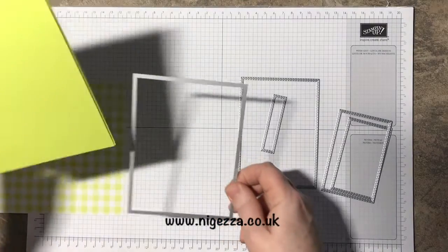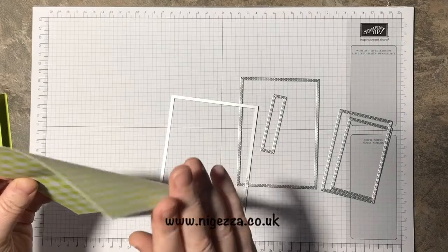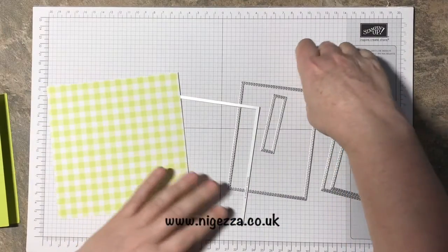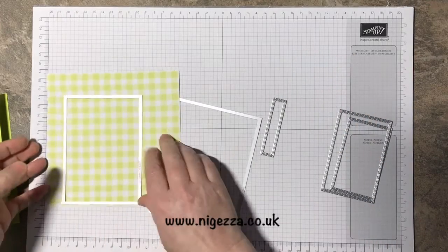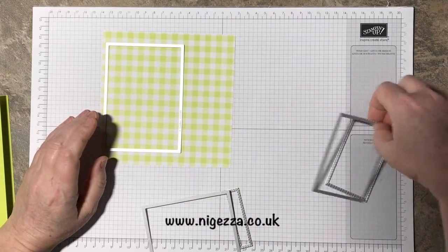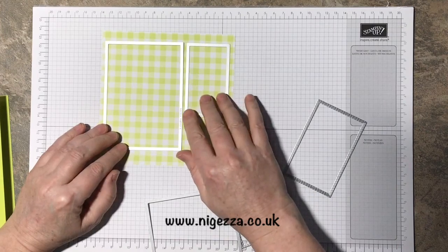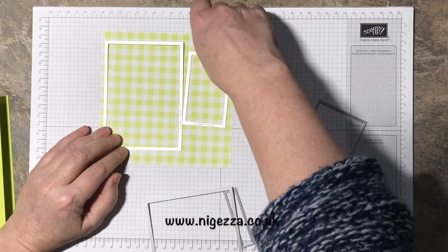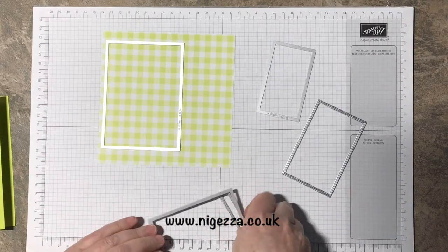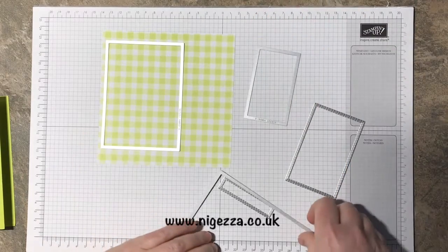So that's my card blank. I'm going to cut out of this DSP — that one and that one. I can get them both out of the same piece but I want this one out of the reverse, so I'm not going to cut them together. I could cut them together if I cut that down there, but I'm going to cut that out, reverse it, and then cut that one.